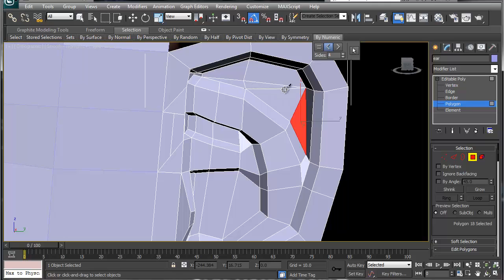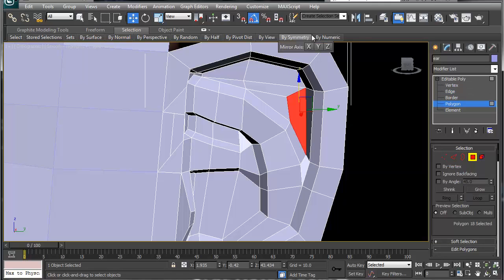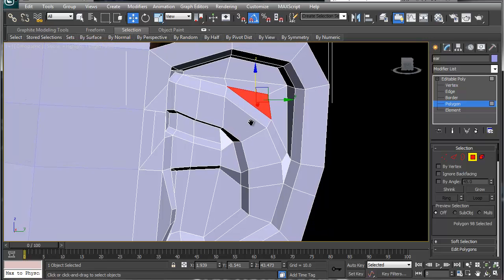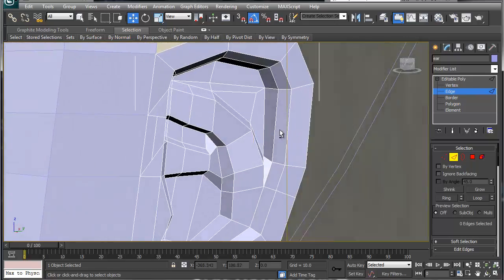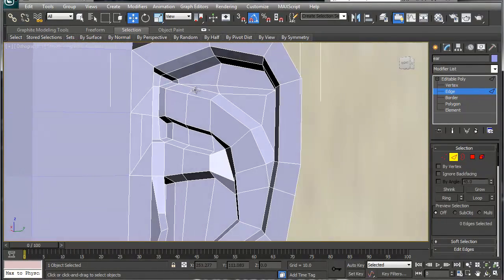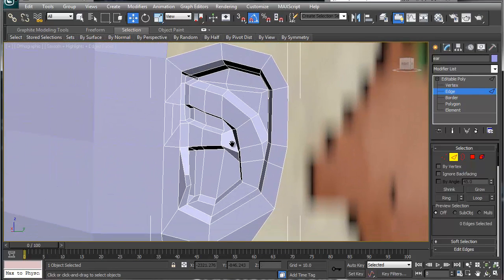Let's do something like this, which gives us a triangle there. Take this one and collapse it together — now we've got this shape. It looks like we might be stuck with one triangle, which is okay especially in something this small.